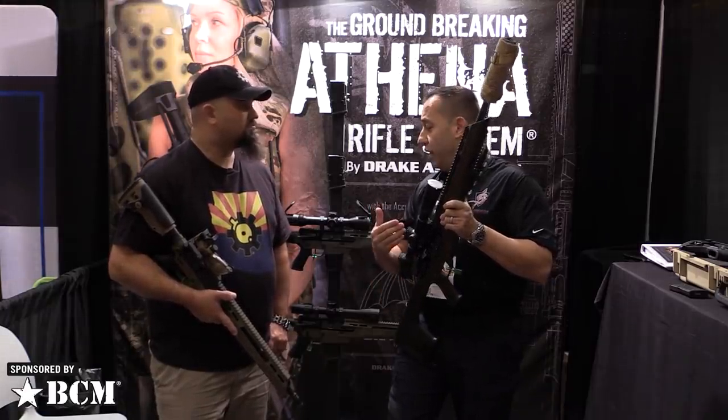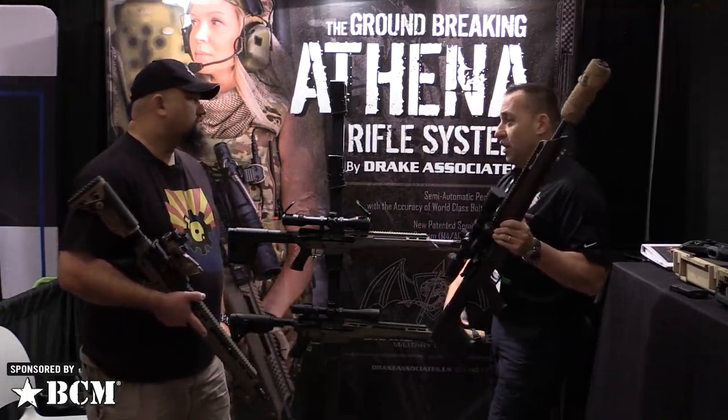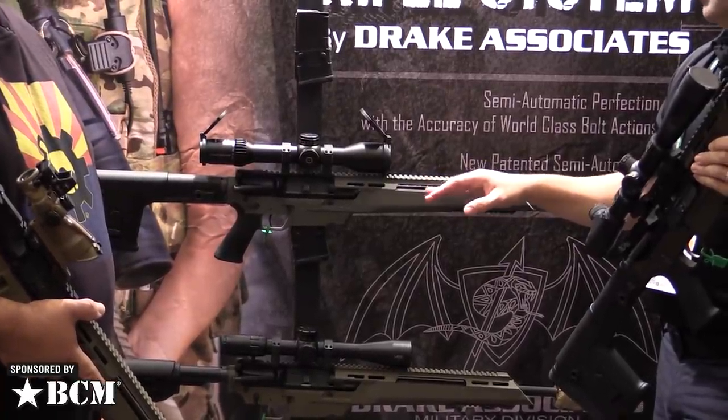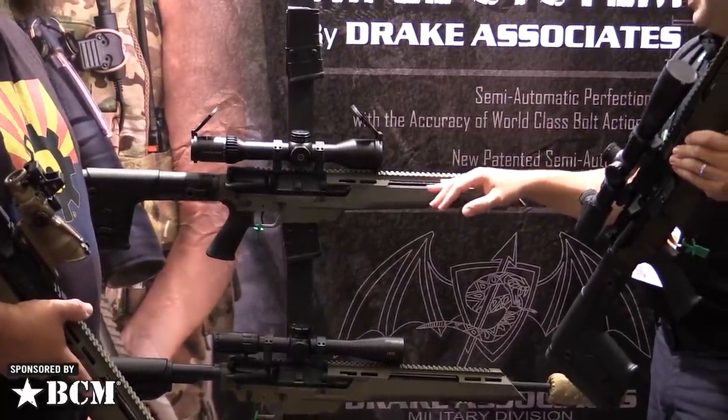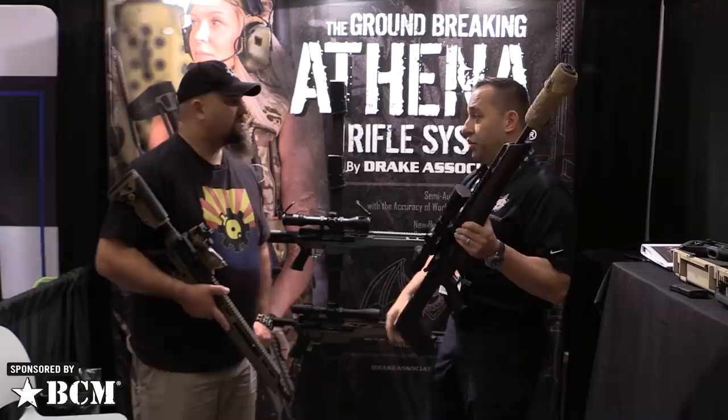We repeated the test with the other Saturn barrel, which is their cut rifle barrel. That gun was between 0.5 and 0.6 MOA, and the best group seen on that barrel was a 0.18 MOA. So it's a very tight-shooting gun.